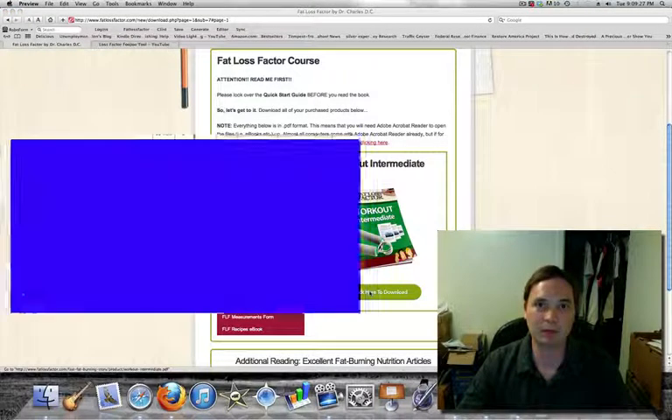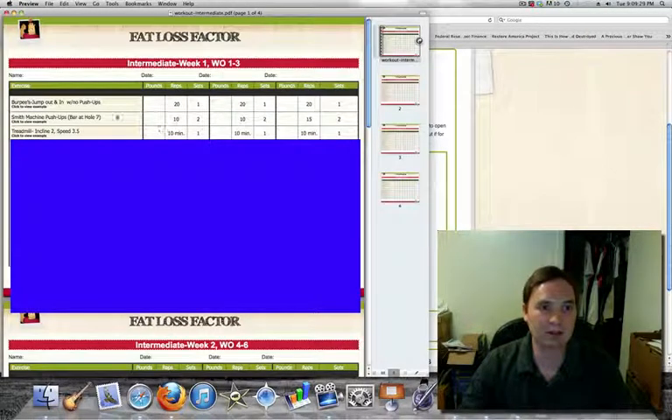Probably again what you would expect to see: specific exercises, number of reps and sets, and what day you're going to do these on. And again, very helpful, there's a 'click to view example' option, so it's going to have examples we can look at.